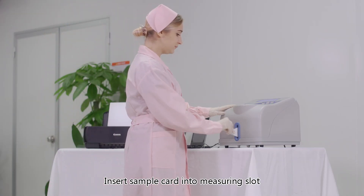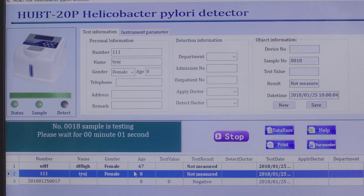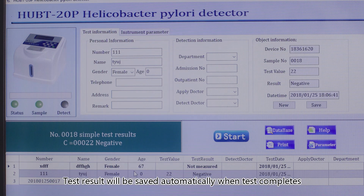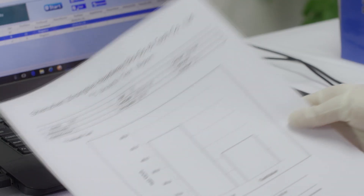Insert the sample card into the measuring slot and double-click the subject to start the test. Test results will be saved automatically when the test completes. Select the test and click 'Print' to print the test report.